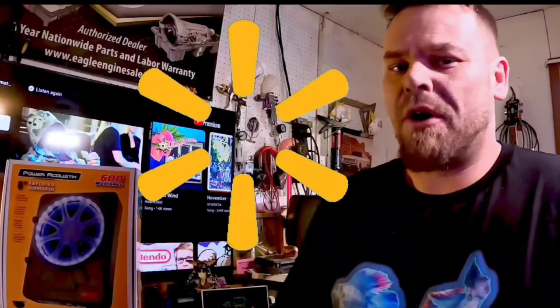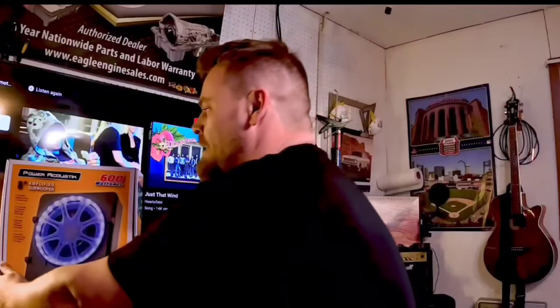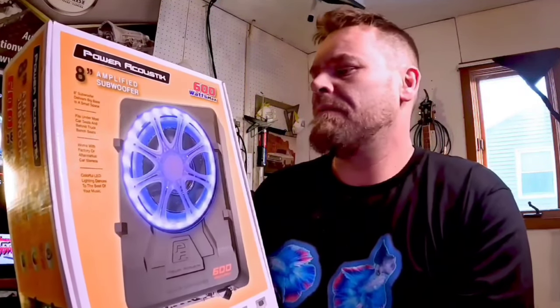Hey guys, welcome back to Blanc Capacitor Automotive and Audio. Today there's something that I kept seeing that caught my eye in the Walmart car audio section, and that is this little box right here. This is the Power Acoustic 8-inch amplified subwoofer, and at $120, is it really worth it? Let's check it out.